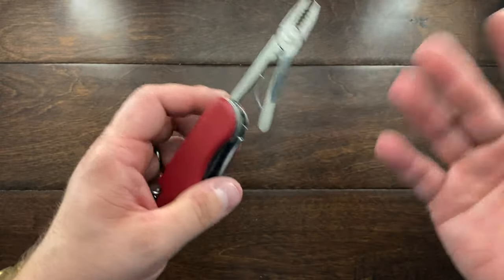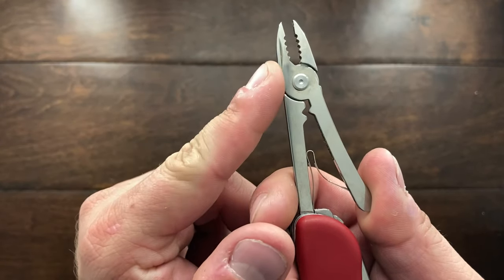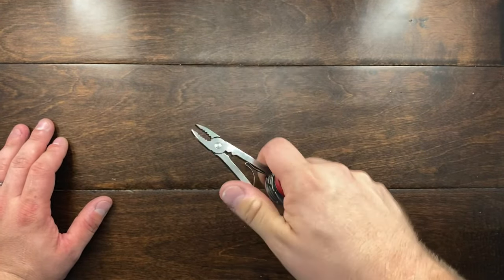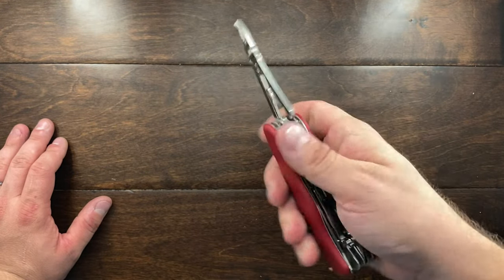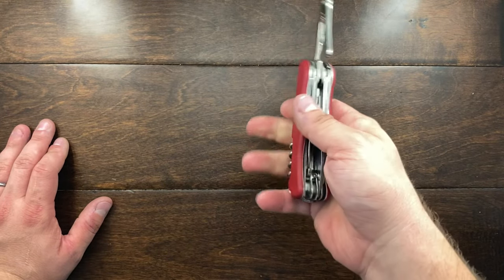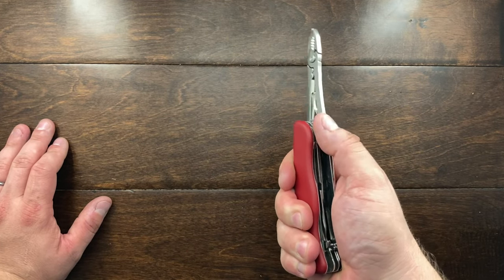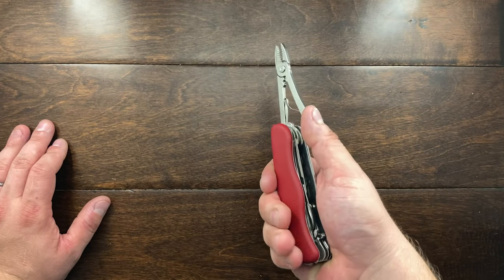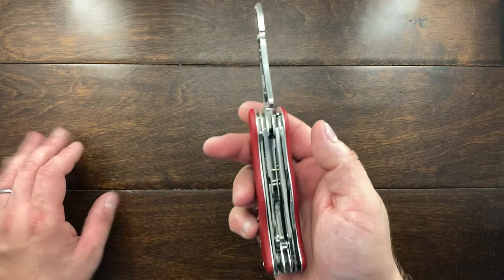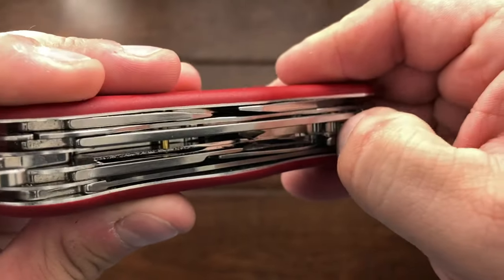The pliers are the same size as what you'd get on a 91 millimeter, except you have a nail nick. With this larger handle you can do a little more work with them. You can also reach a little further back — if you need to reach into a hot space like an oven or over a fire, you can feel a little safer about it.